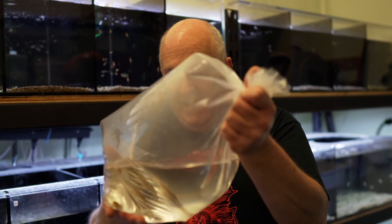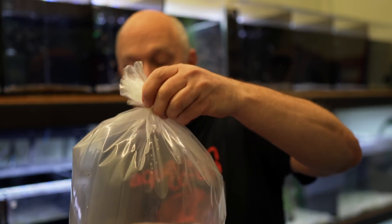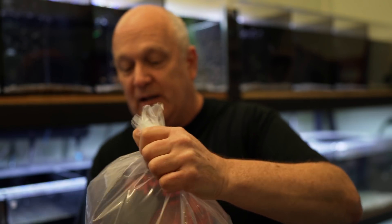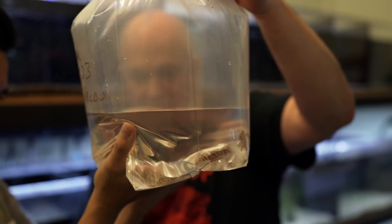To bring them some fish — in this case we'll get some close-ups later — but these are the L333 plecos. This is basically how I pack them to bring them to the store. The bag will start tighter but it loses a little bit as we go. There's ten in there.